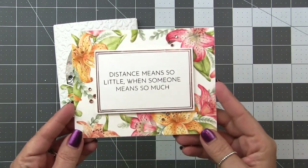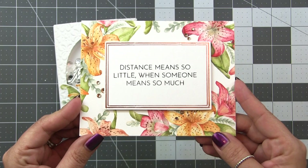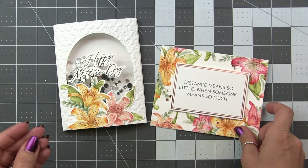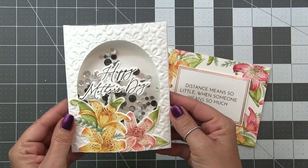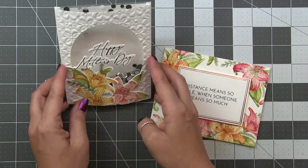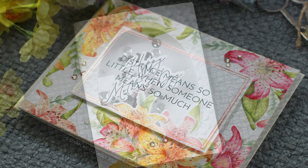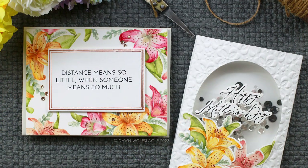Thank you guys for sticking around — I know this was a long one, but this was a very special video for me. I had so much fun using this stamp set and I am so incredibly proud of Kelly. Everything about this stamp set is amazing. It did sell out in 24 hours on release day but is now back in stock, so make sure you jump on it. I'll have links to Kelly's channel in the description below as well. As always, thank you for watching, and I will see you in the next video.